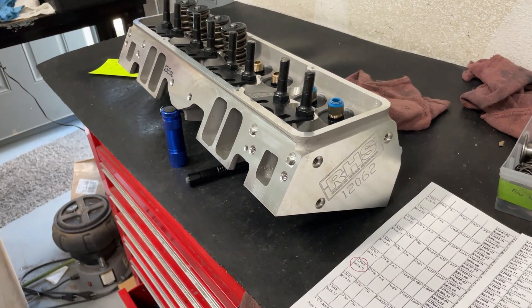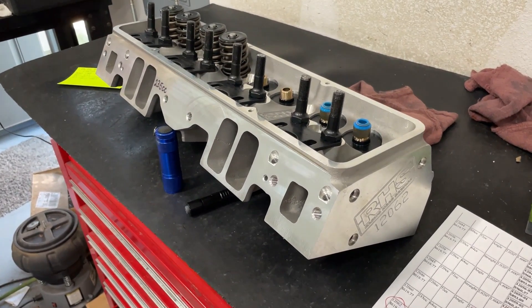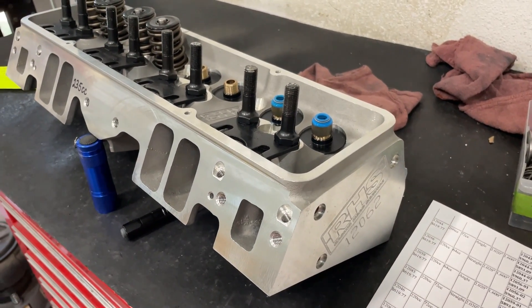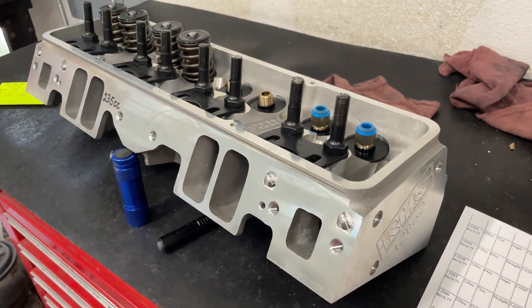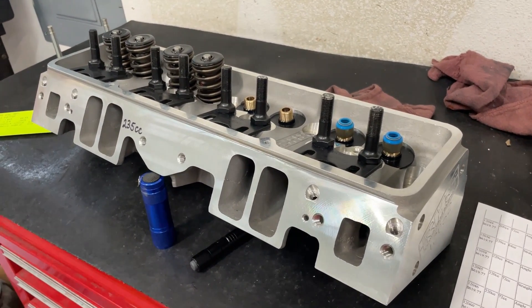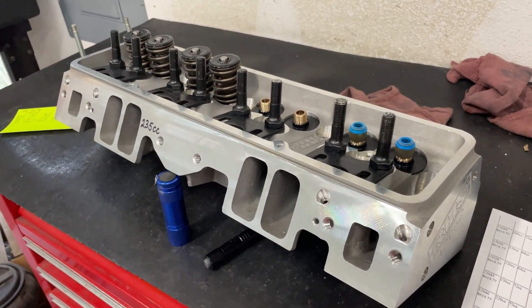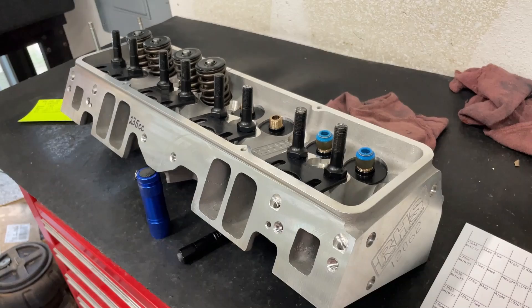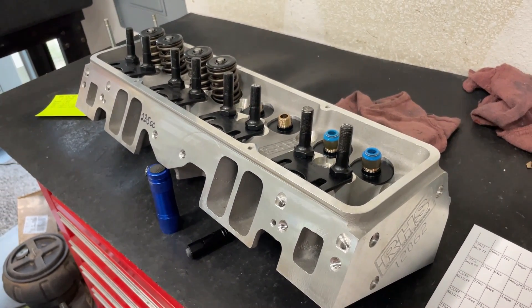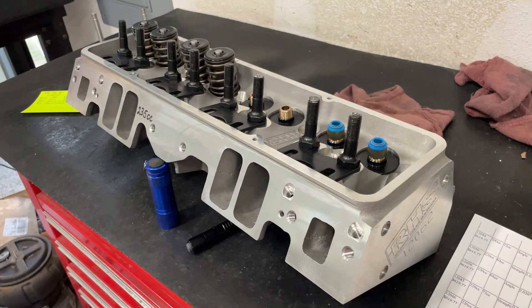Hey guys, this is Eric Weingarten with Weingarten Racing with another product review video. Today's head is the small block Chevy RHS 235 CC head. In case you're wondering where these come from, a customer sends in a head — it costs 30 bucks. I'll flow the head, do a video, and it takes about a week to two weeks depending on what's going on to get it done.